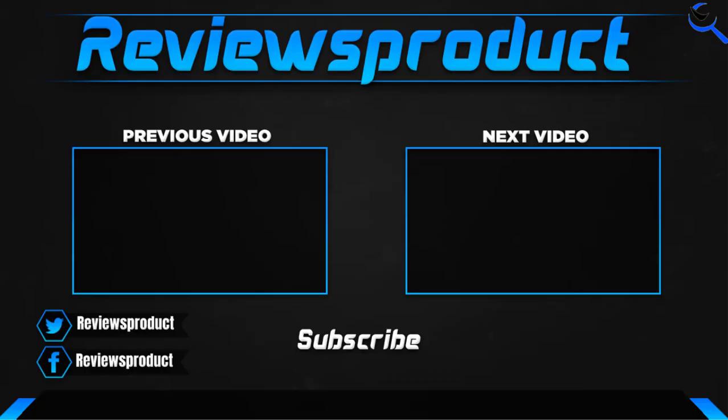Thank you for watching. I hope you liked this video. If this video helped you, please make sure to like, comment, and subscribe. If you have any questions related to these products, you can comment down below and I'll get back to you as soon as possible.